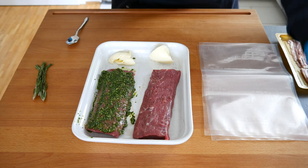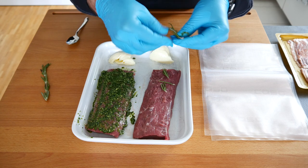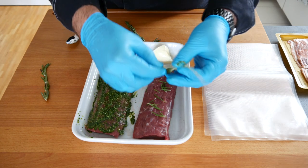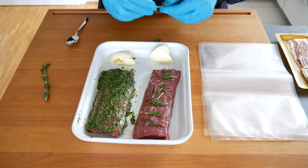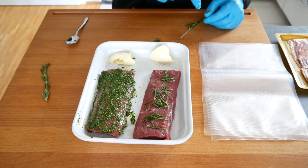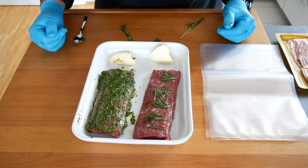For the fresh rosemary, it's actually quite simple — you just rip it off and put it on the lamb loin. We're going to do this from both sides; however, because they're rather loose, we're only going to do one side now and then after inserting it into the ziplock bag we're going to turn it over and put more fresh rosemary on it.